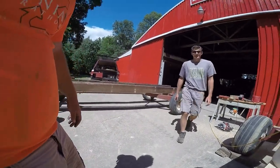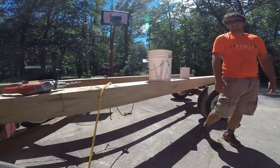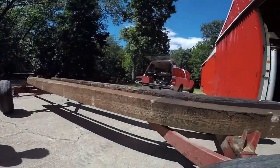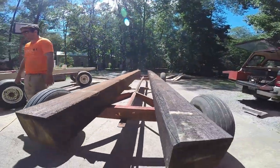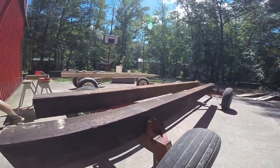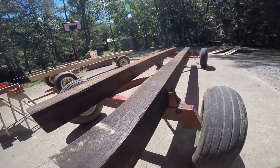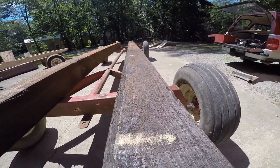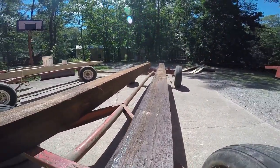You guys got to see the color difference - that's nice ash, it's light. And then these are creosote-infused telephone poles. They're probably some sort of pine, most likely. Look how dark that is, it's like walnut. I feel kind of like I'm hurting all the woodworkers by using walnut, but it's not walnut.